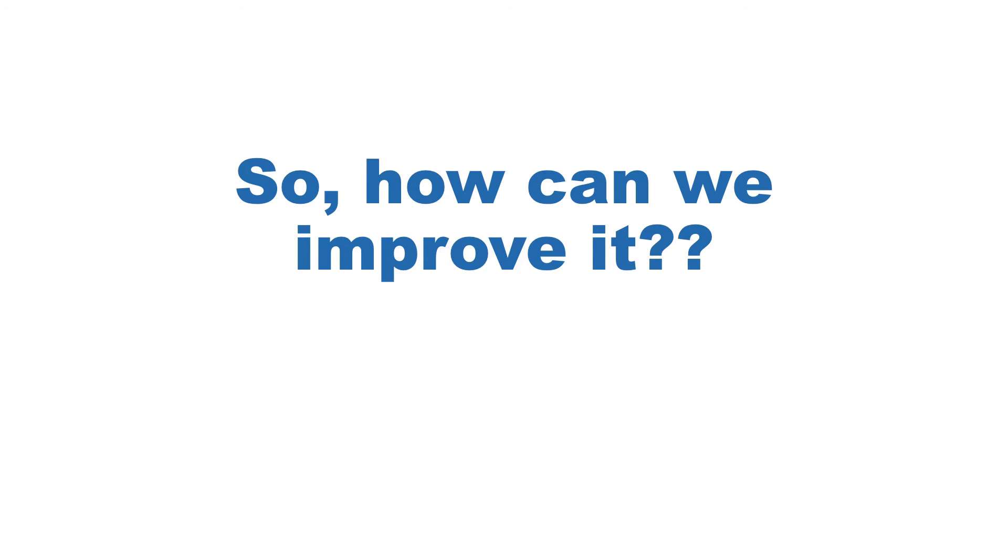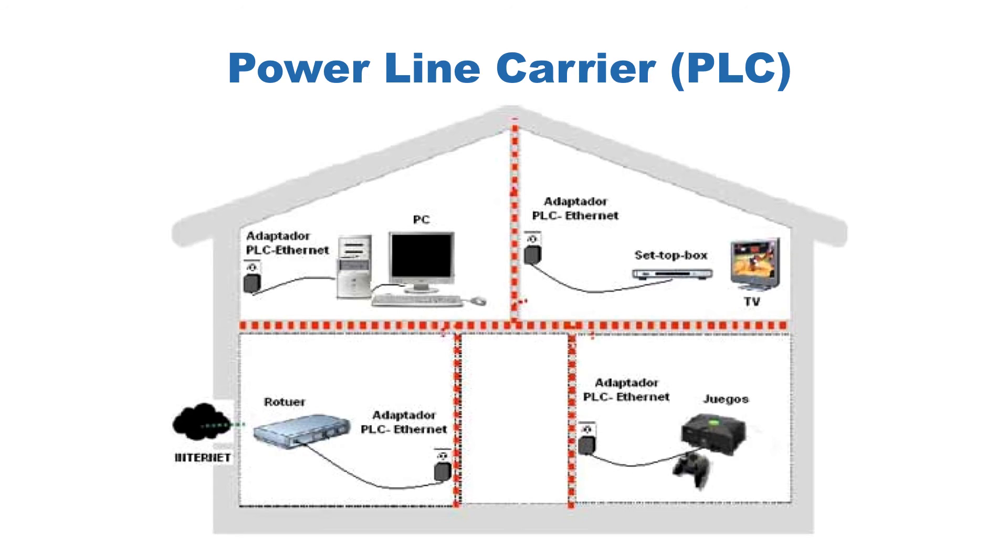So how can we improve it? It's very simple — using PLC technology. PLC uses your home electrical cables to transmit the signal. Because you have a lot of electrical plugs around your home, it will be like wiring connecting between your router and your equipment.